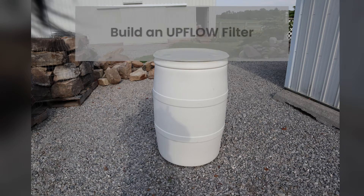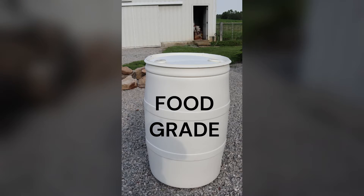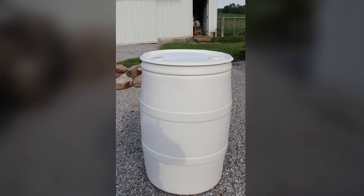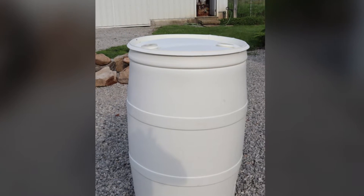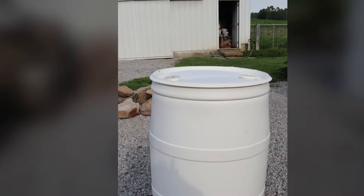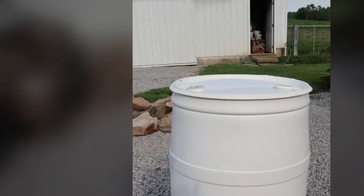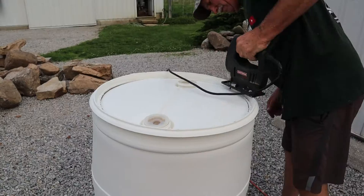We've built several of these upflow filtration systems over the years and they work fantastic. The first thing you need is a food grade barrel. I happen to have one of these on the farm — it had a top on it that I had to cut out. You can find food grade barrels in any town; this one had lemon flavoring in it. Some of them don't have a top on them, and that's what you want: an empty food grade barrel with no top.